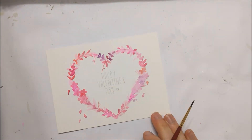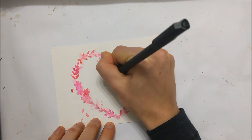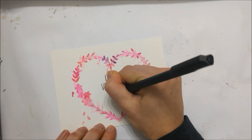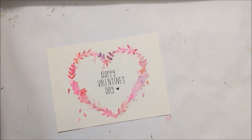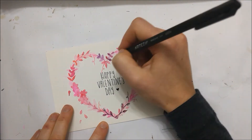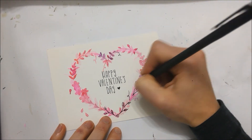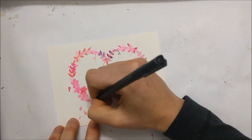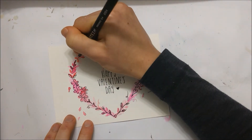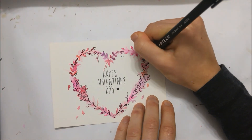Now we're going to take our fine tip marker and just write in whatever holiday greeting we would like — I chose 'Happy Valentine's Day.' Then you're going to roughly outline only some of the petals, some of the hearts, and some of the leaves, because we want to create that really effortless look that just makes some of the details pop.